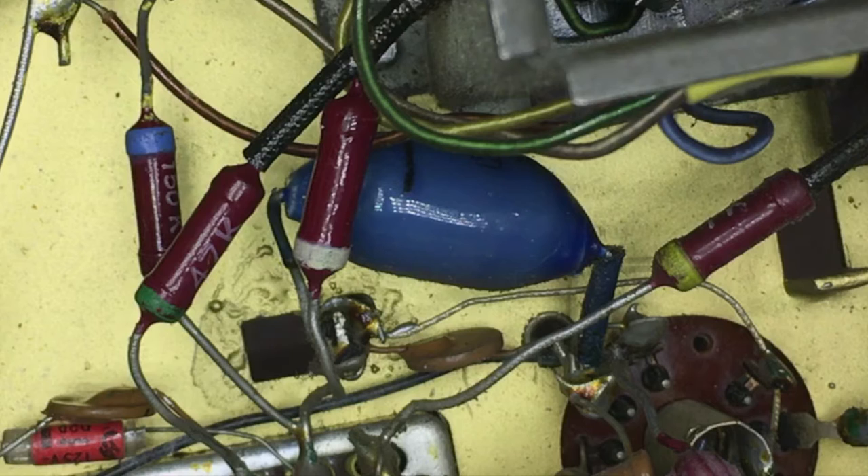Now, sometimes, like in this case, taking them out can actually create quite a bit of stress on the pin of the tube. The one thing you don't want to do is to break any pins, and this guy here looks like a pin just waiting to be broken.